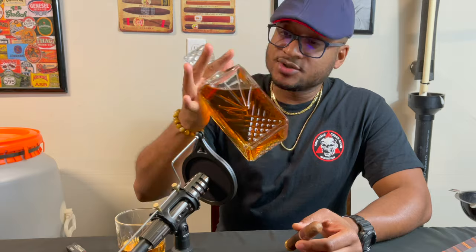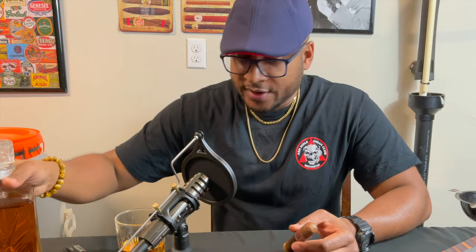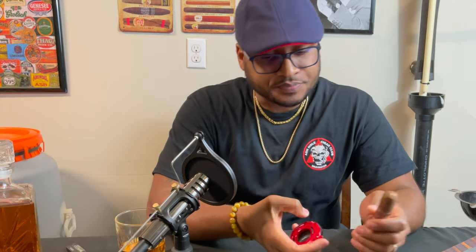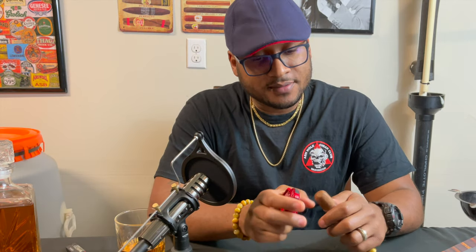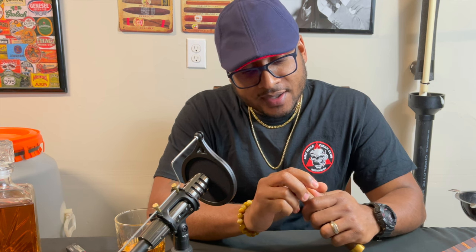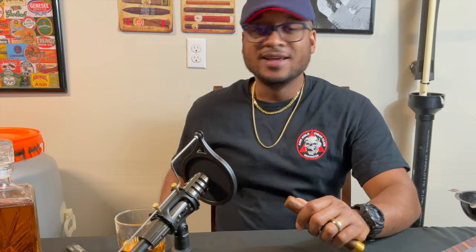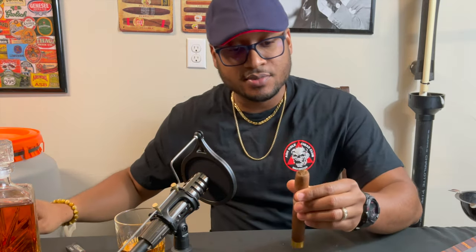I got my Infinity Decanter filled with a little of this and a little of that. We're drinking that today — pretty smooth stuff. My buddy Josh hooked me up with that. Appreciate him for that. Love this gift, man. I've been filling it up, drinking out of it, and filling it back up. Getting plenty of good use out of it right now. Thank you, Josh.